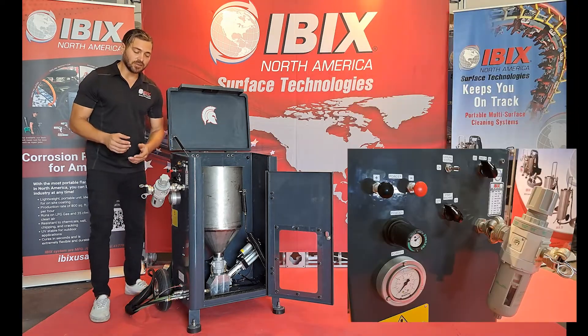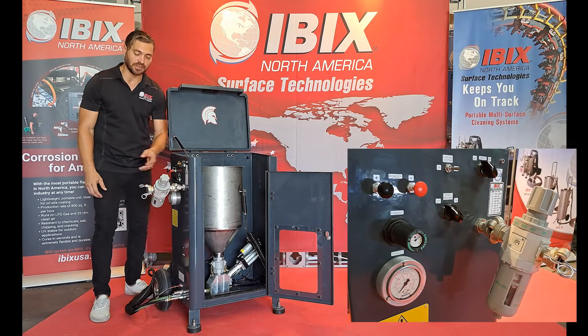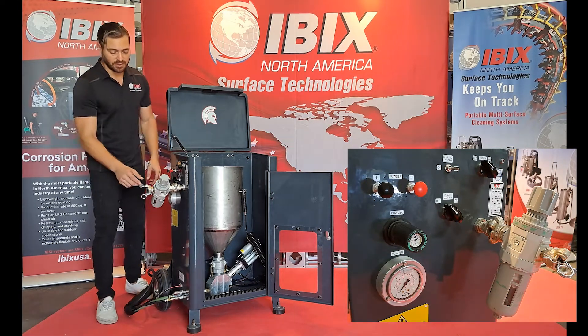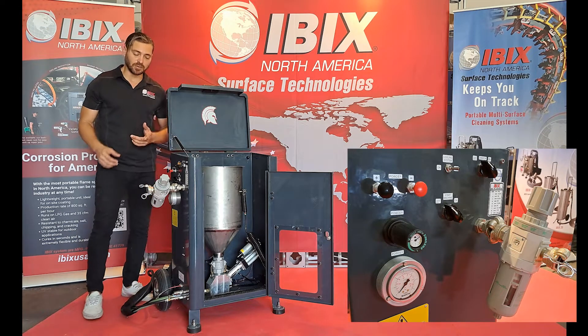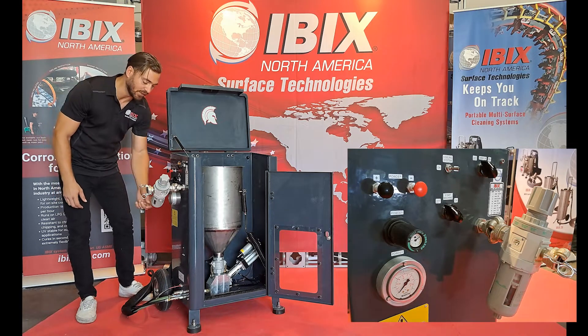On the side of the unit, you'll notice that we have our main pressure regulator hooked up to the three-quarter inch Chicago fitting. We'll need a three-quarter inch airline to run to the system. And since moisture and humidity is always a factor when using compressed air, we do have a built-in moisture separator located directly underneath the pressure regulator.